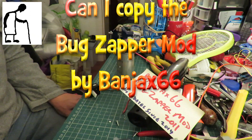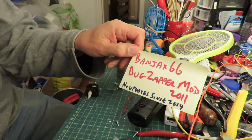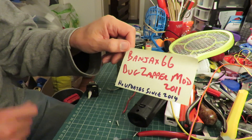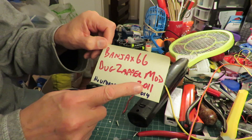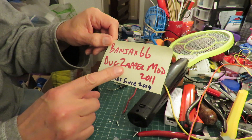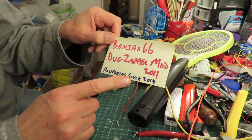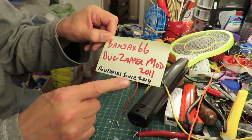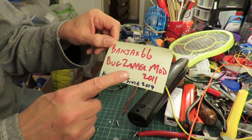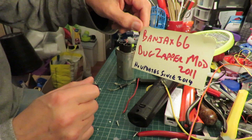Hi guys, this little project's been on my list of things to do for quite a long time. I'm copying a bug zapper modification done by Banjak 66 back in 2011. I can't quite remember why I happened to be looking at this quite recently, but I was, and I noticed he hadn't updated his channel since 2014. Then by complete coincidence, about a week after I'd been looking at his video, he actually commented on one of my videos. So I know he's still about.